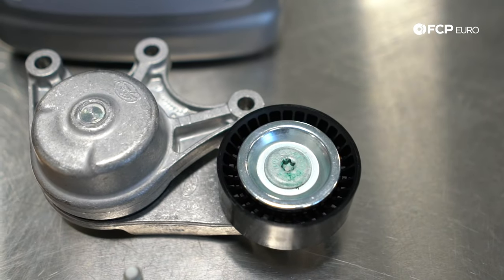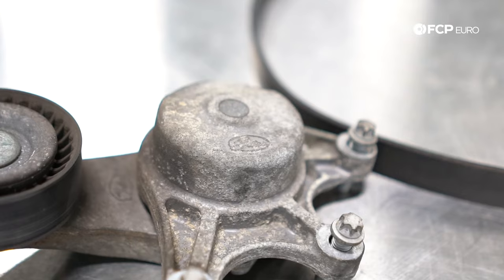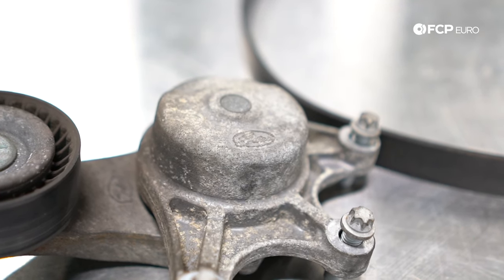When you buy the tensioner kit from FCP Euro, it's going to come with an INA-branded tensioner in an INA box. However, you'll notice it says Gates on it — that is intentional. INA does not make the tensioner for BMW, but they source the OE tensioner and repackage it, so it is still the correct OE tensioner despite the fact that it says Gates on it. And you can see the original tensioner that's probably been in the car since new also says Gates. So if it's coming in the INA box, it is the OE tensioner even if INA doesn't make it. Totally normal — that's the way it's supposed to be.